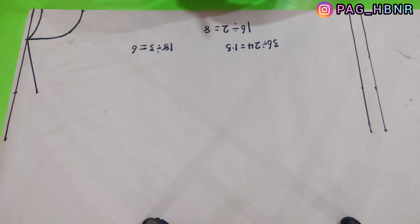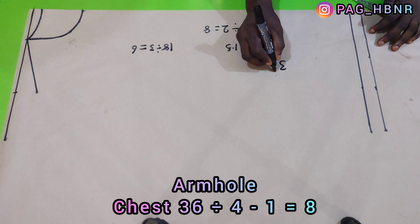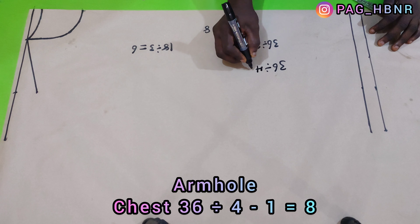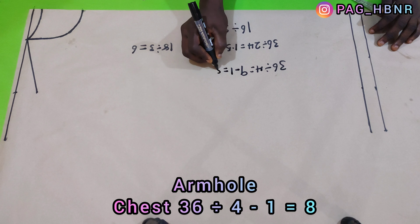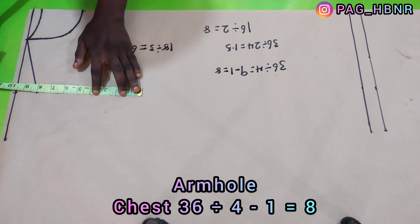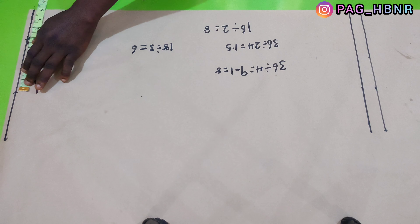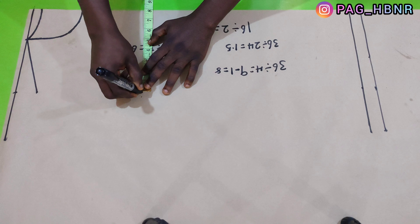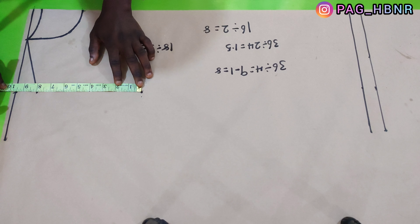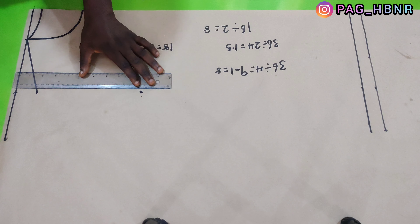After that, I'm going to determine my armhole depth by dividing my chest by 4 minus 1. So 36 divided by 4 gives me 9, and I'm going to minus 1 inch — you can also minus half an inch, but here I'm using minus 1 inch. This gives me 8 inches, and I'm going to connect it to the shoulder line.